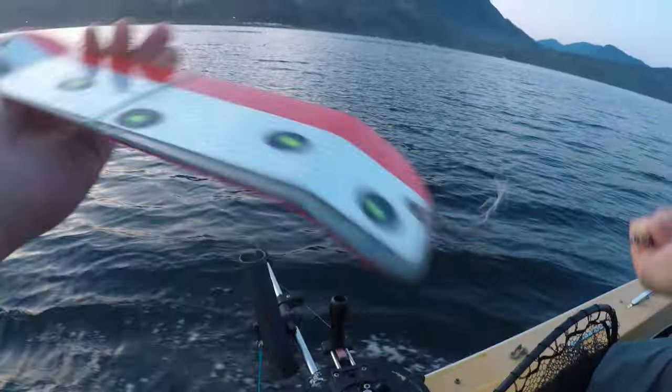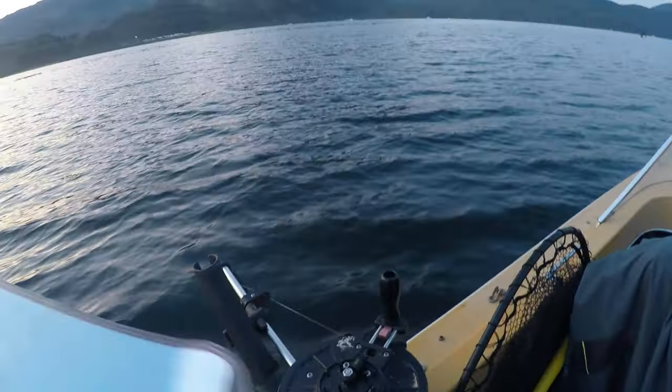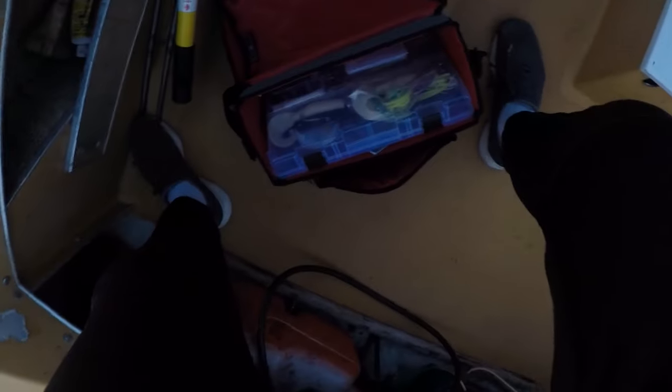Starting with the downriggers. Up next is gonna be our dummy flashers. Five feet down from that we put another dummy down, and then at 10 feet we're gonna put our rod.